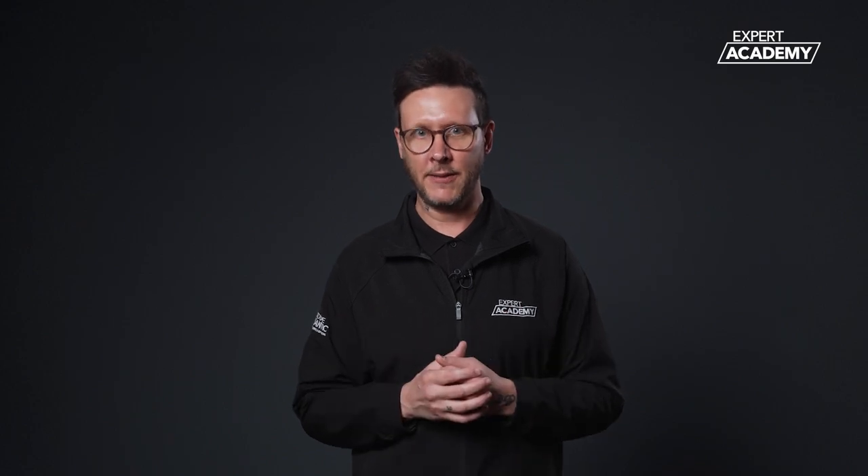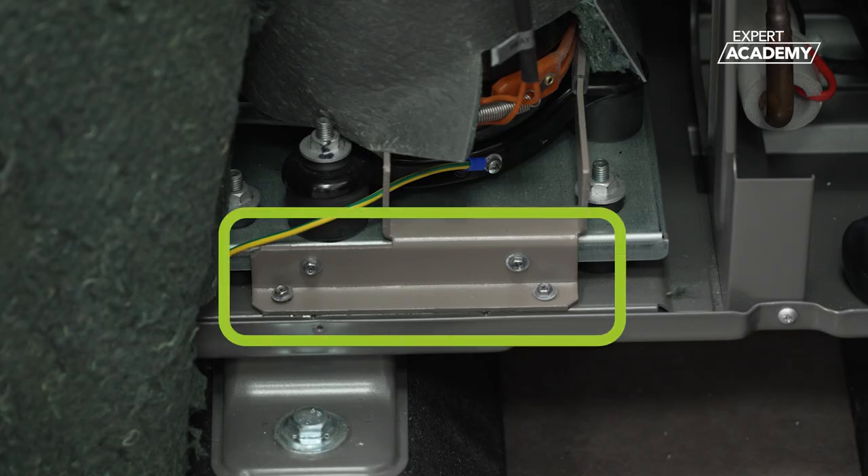The 10, 12 and 14kW models come with a transportation support bracket to protect the compressor. This bracket must be removed after installation before operating the heat pump.